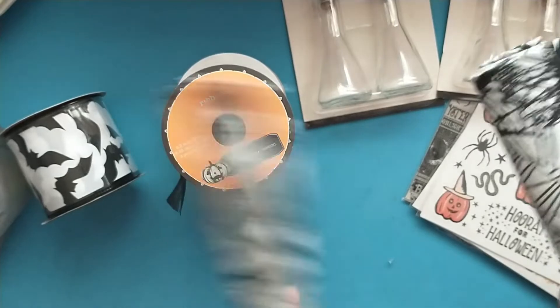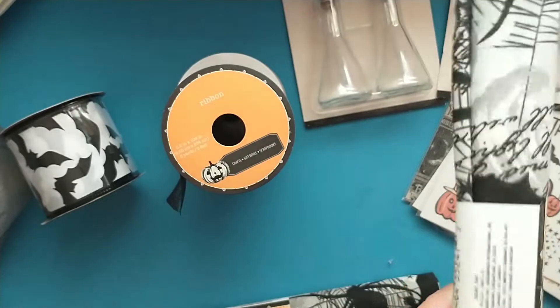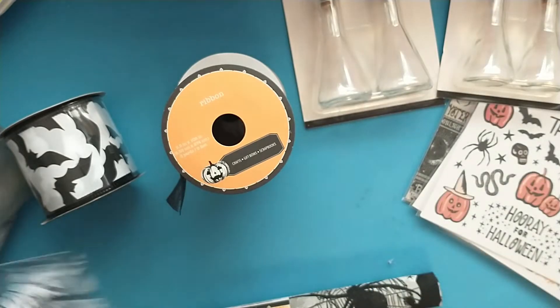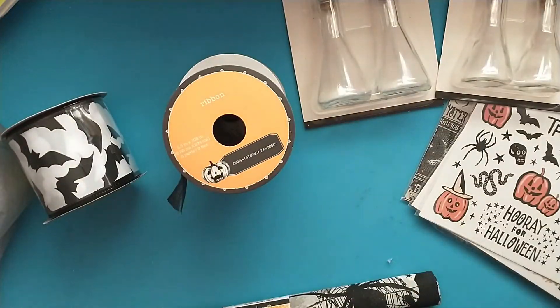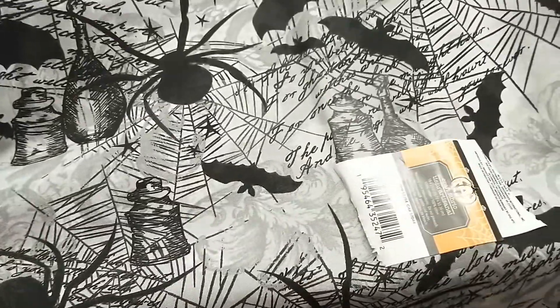I grabbed some of this fabric — I grabbed two of these. They had a couple other designs, but I didn't like them as much as this one. I thought this would be perfect for journals. You could take two of these and make a pillow. It's got spider webs, spiders, potion bottles, and bats. Super fun fabric.